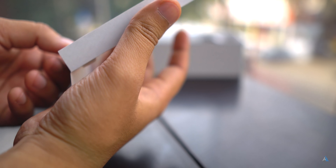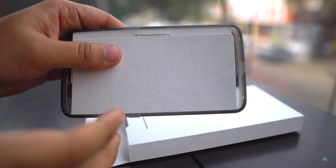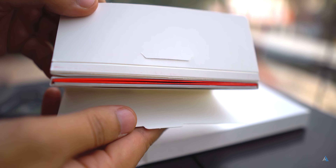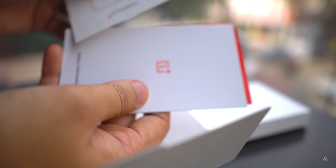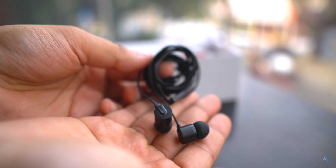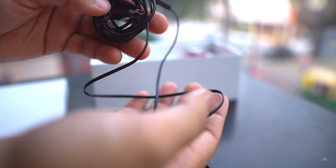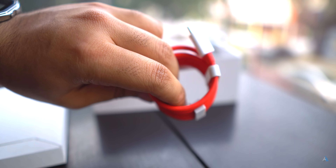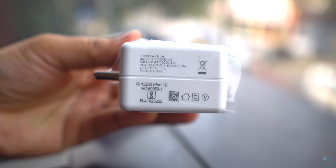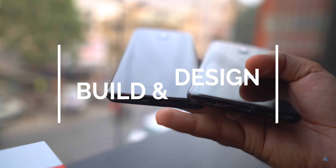Inside the box, what you get is the TPU cover for this device, the device itself, and the SIM tray ejector tool. You also get the documentation, warranty card, and a lot of other miscellaneous cards like the user information manual. What you get inside the box for the first pre-booking buyers would be the USB Type-C earphones.